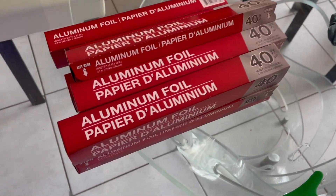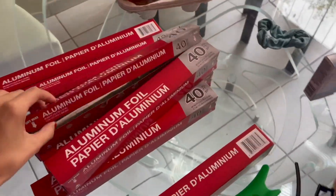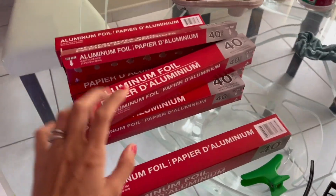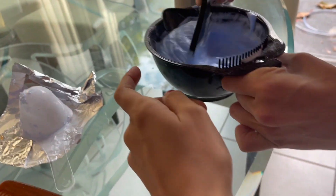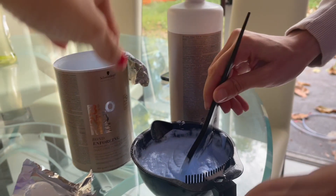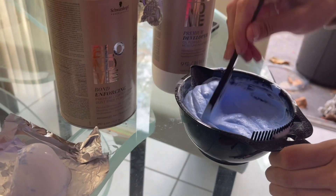Also, don't forget to get some aluminum foil — I got eight sheets. For mixing the bleach, we did two scoops of bleach and four of the developer. Right now we're mixing that and hopefully it all goes good.